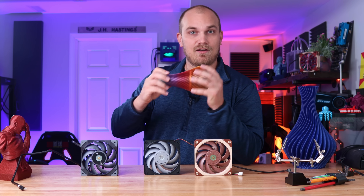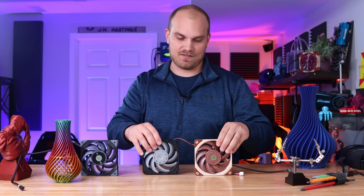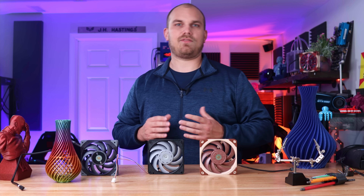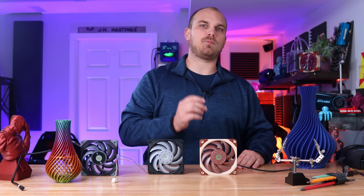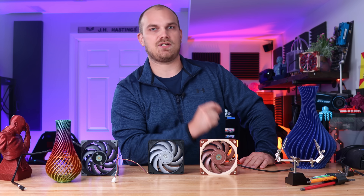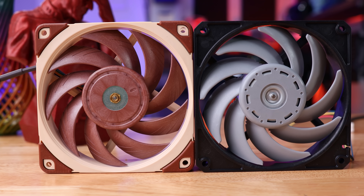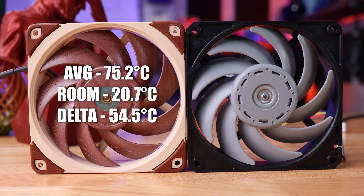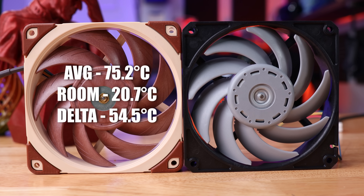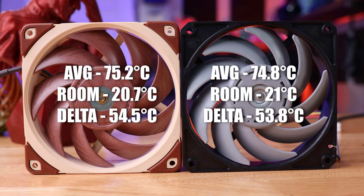Considering what we've seen in the past on the fan showdown, these fans move air quite well — there's no doubt that both do a good job. The cooler I used for this testing is the Noctua U12A, mounted on my 7700K running at 4.9 GHz on an open test bench. After 30 minutes of AIDA64, the A12X25 came in with an average temperature of 75.2°C at a room temperature of 20.7°C, giving us a delta of 54.5°C. The Gentle Typhoon came in with an average temperature of 74.8°C at a room temperature of 21°C, giving us a delta of 53.8°C.